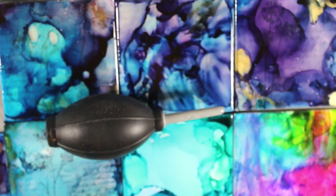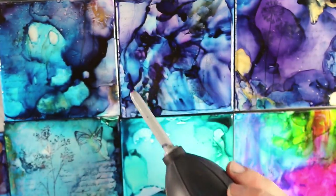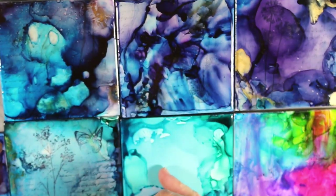Hey, so today I wanted to go over a new product I've been using, which is this blower for alcohol inks. And I've been making these alcohol ink tiles.